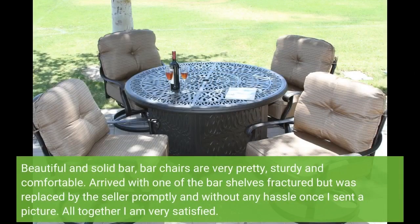Beautiful and solid bar — the bar chairs are very pretty, sturdy and comfortable. Arrived with one of the bar shelves fractured, but it was replaced by the seller promptly and without any hassle once I sent a picture. Altogether, I am very satisfied.